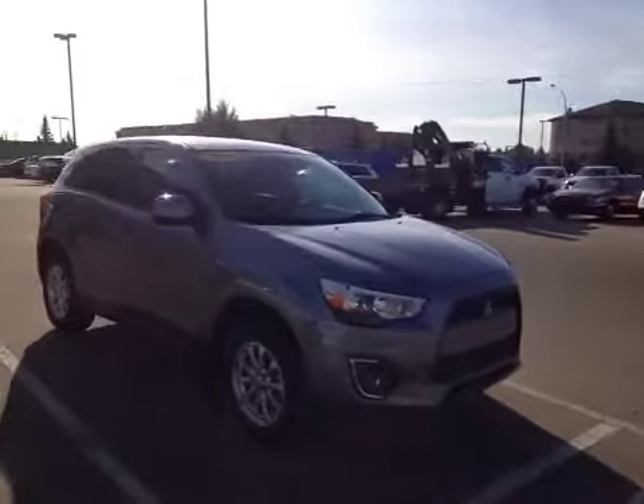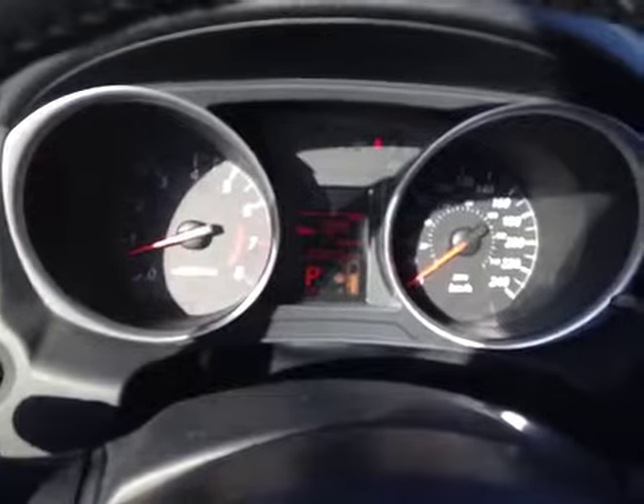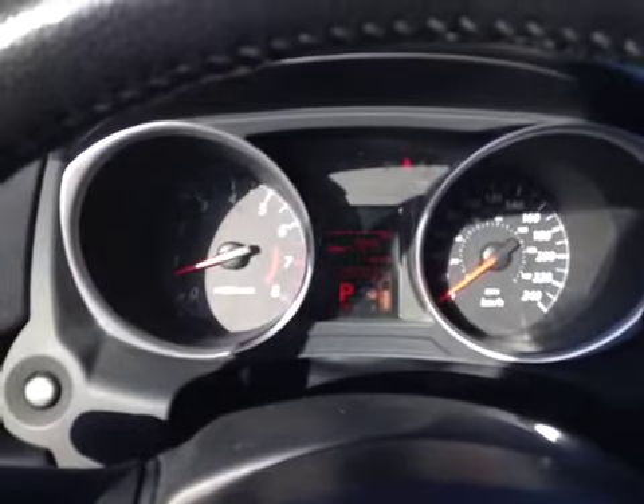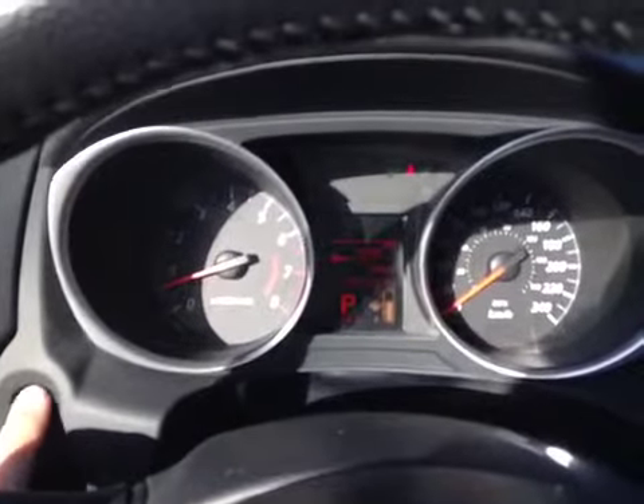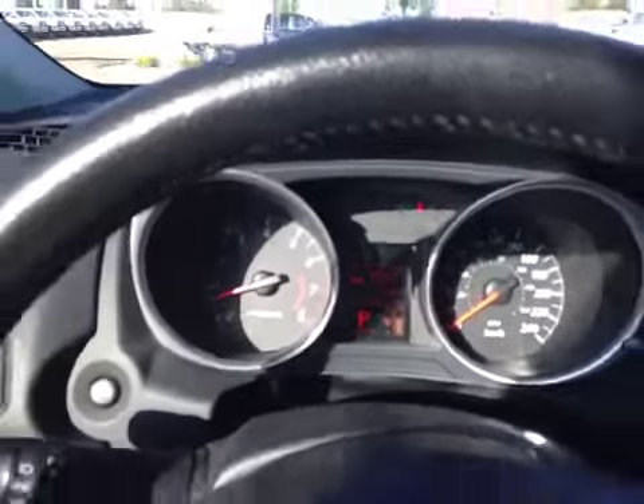Thanks for watching. Today we're proud to present to you the 2013 Mitsubishi RVR SE. Here inside the RVR we have the driver information screen showing us when our next service is due, our fuel economy, our fuel range, and fluid temperatures.